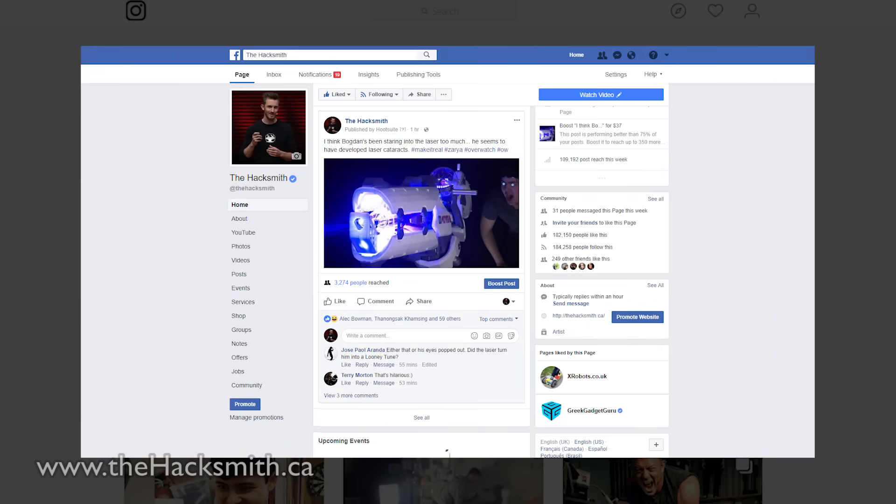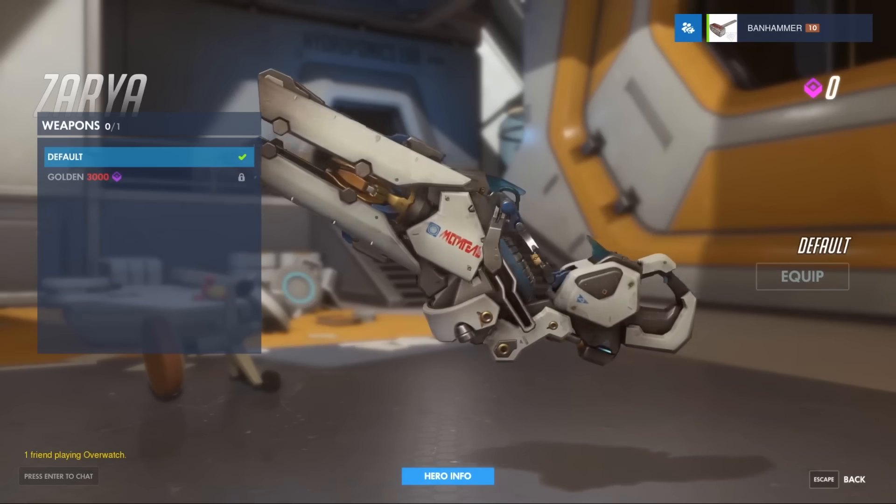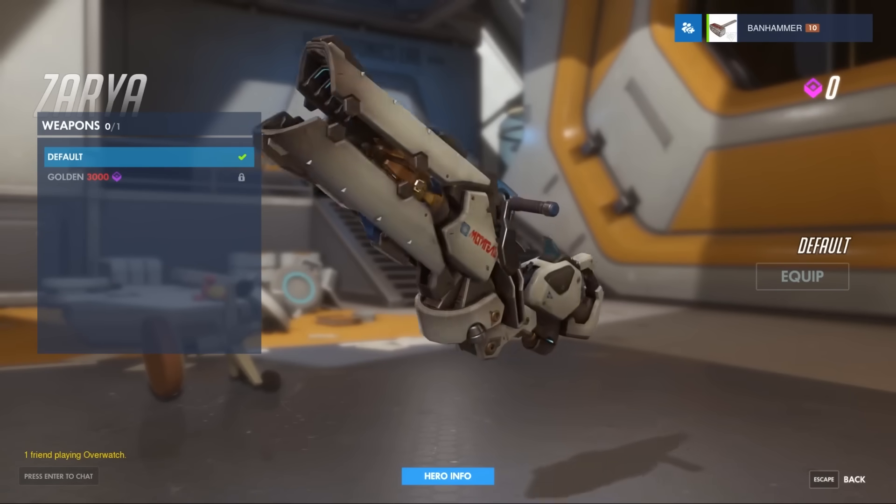Hey guys, in case you haven't been following us on Instagram or Facebook, we've just finished building Zarya's particle cannon from the game Overwatch. It's real and it works. Now in case you haven't caught them, we already did two videos on this project showing the design. You can click there or in the description below to catch up on those episodes. But the gun is done now, and it is awesome.